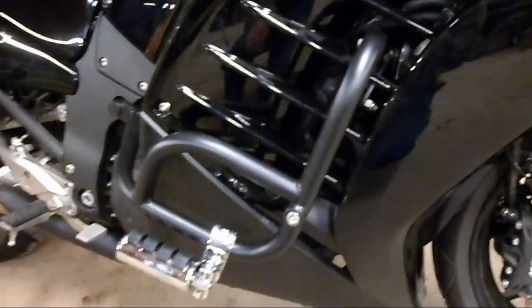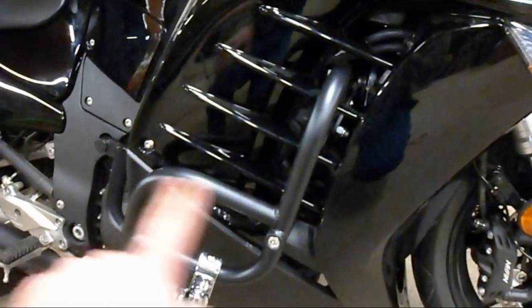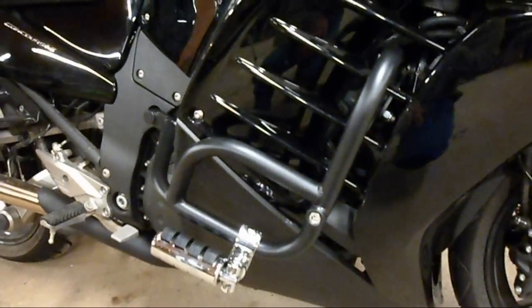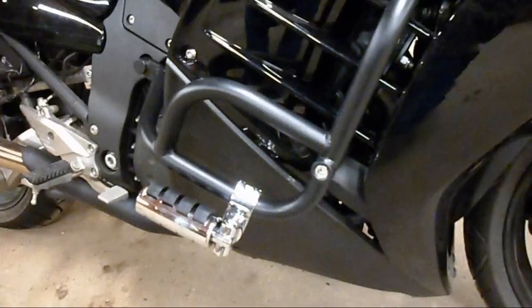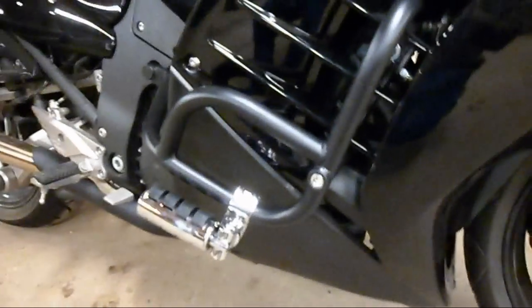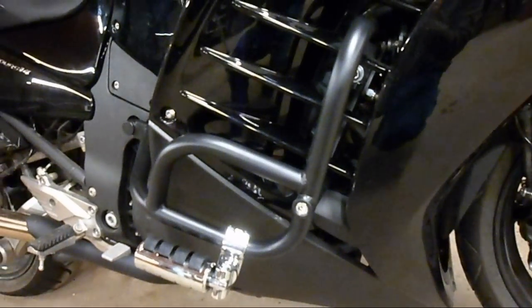Hey everybody, this is going to be an express video. I did have a big complicated how-to video for these canyon cages, but halfway through the editing process I decided it was too complicated, too hard to follow. I had steps mixed up. I don't think I really did it right, so I'm not going to give advice on how to do it.